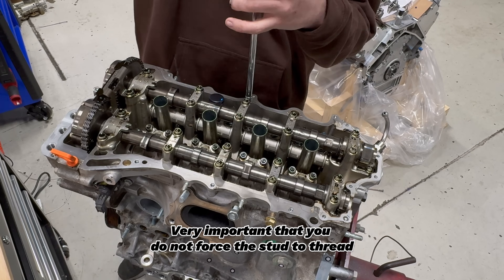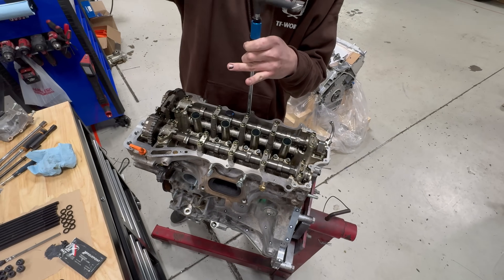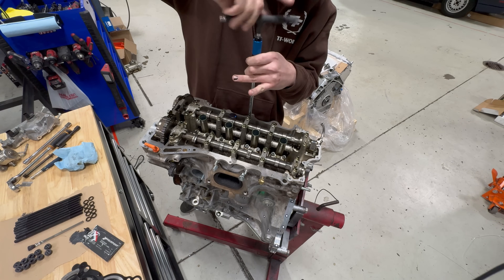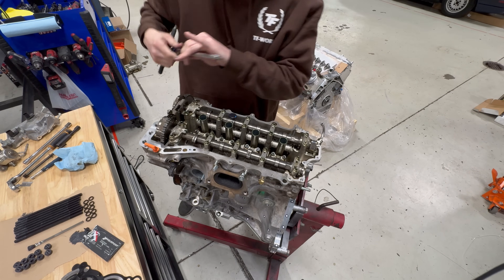You're going to feel for the head stud basically bottoming out in the engine block. You don't want to put any pressure on the bottom threads of the engine block. Feel to make sure everything is feeling nice — if it doesn't feel nice, pull it back out and start over, clean the threads, whatever needs to happen. Just put a little bit of pressure on the bottom of that hole.